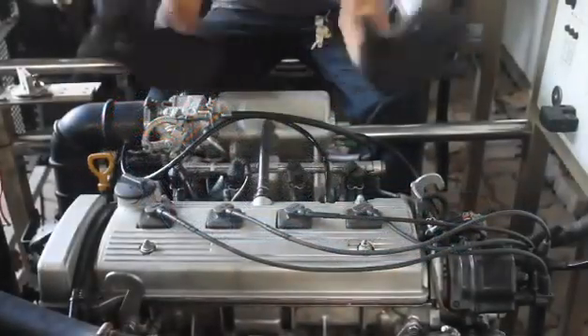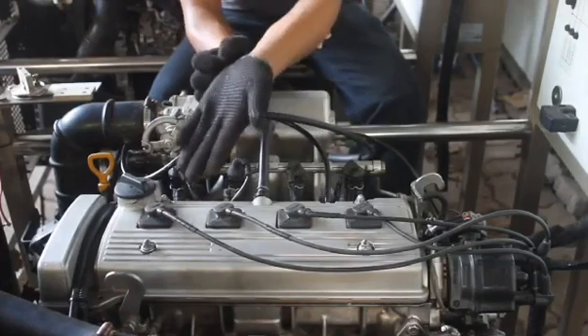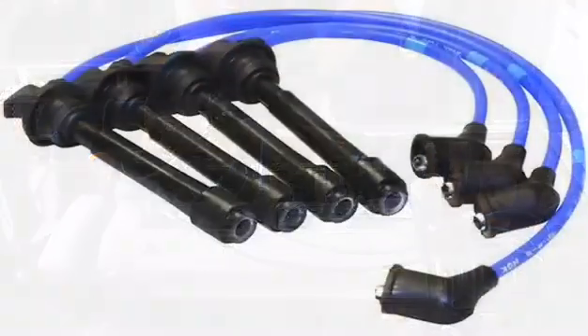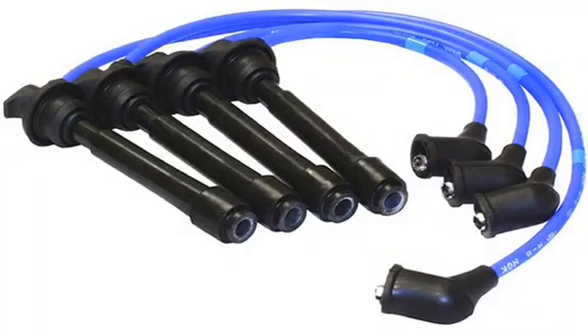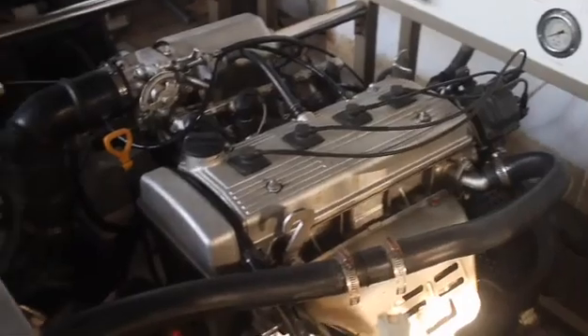Good day everyone! Today, I'm going to show you how to replace your worn high-tension wires. High-tension wires are a critical link in a vehicle's electrical system, responsible for transporting electrical power from a vehicle's ignition system to its engine spark plugs. High-tension wires need to function properly to ensure normal engine operation.